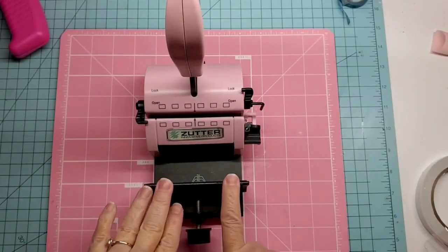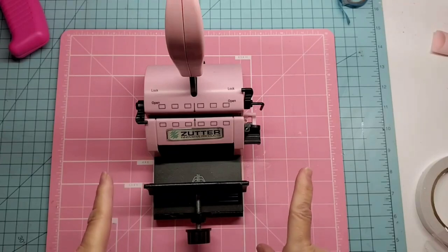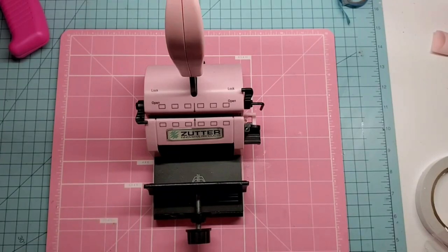I'm going to use this machine. It's called a Zutter — Z-U-T-T-E-R. It is just a binding mechanism. There are several out there; Cinch is another brand, but I found this one on Facebook Marketplace for $15. It doesn't have all of the parts, but thanks to YouTube, I figured out how to work around that. That is the main thing we're going to use — to punch our holes and to bind them.